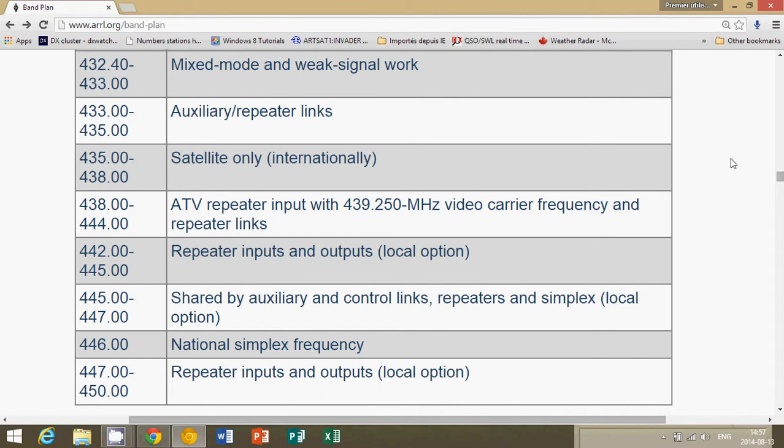There's quite a lot of activity on 70 centimeters. If you've heard a lot of activity on 2 meters or 144 MHz, you'll probably hear lots of activity on this band too. It's one of the most popular UHF amateur radio bands, so why not scan from 420 to 450 and see what you can hear.